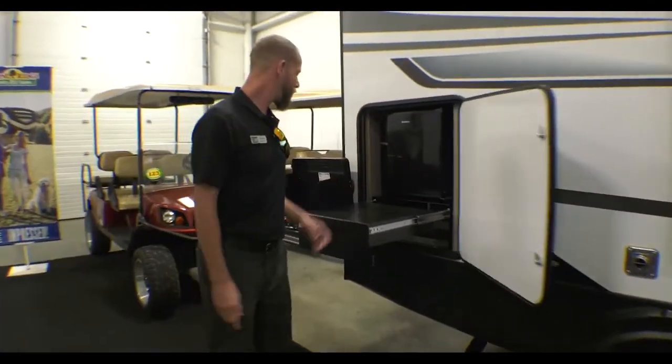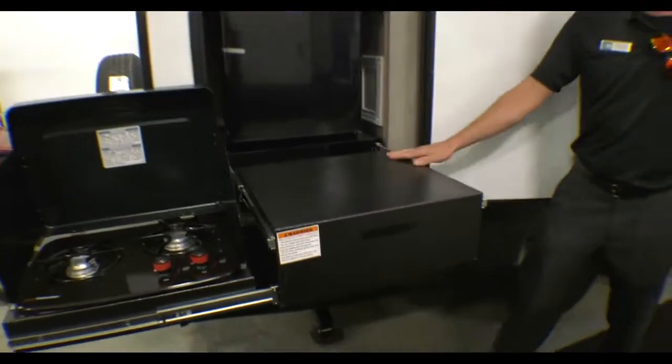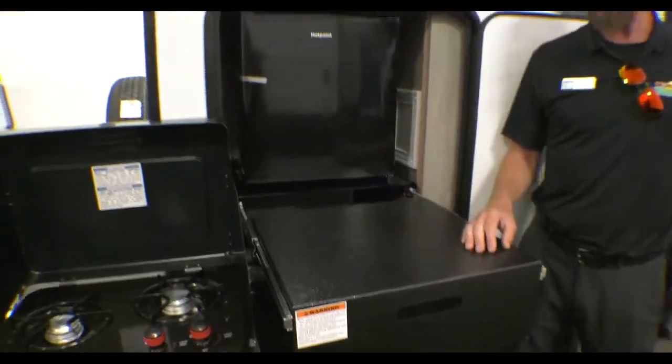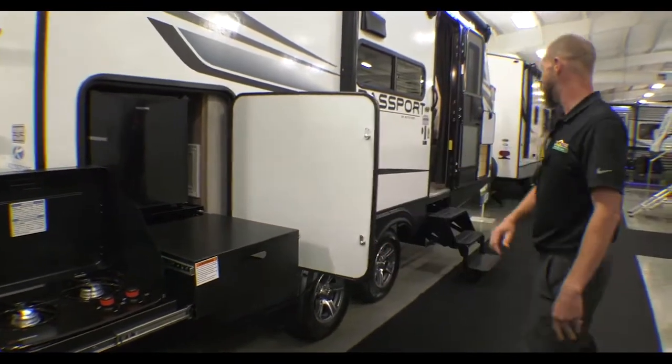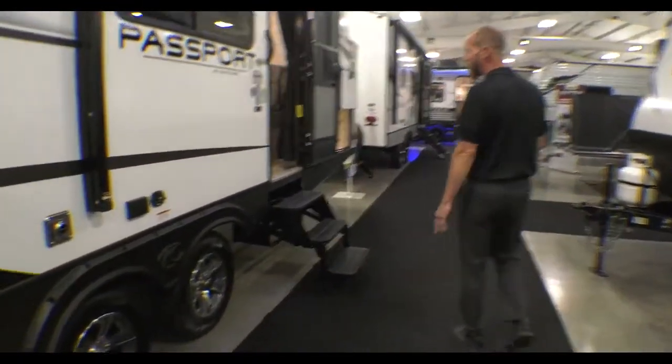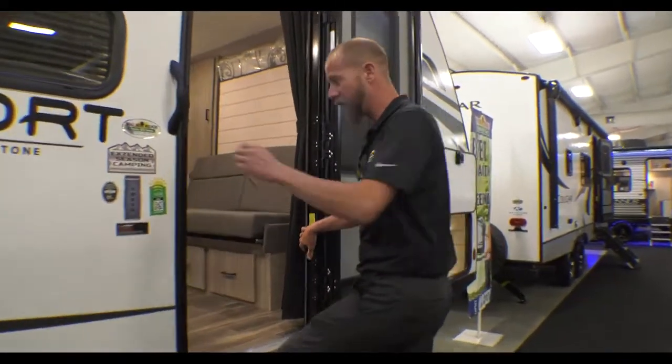There's a little fridge out here. I've seen some other units have the two-burner range pull straight out right in front of the fridge, but they were smart enough to pop it off to the side, which gives you some countertop space too. Really nice looking aluminum wheel. This does have your extended camping season package, so the tanks are all enclosed and heated. Step inside.